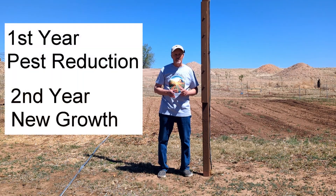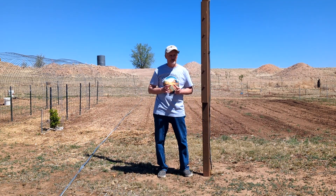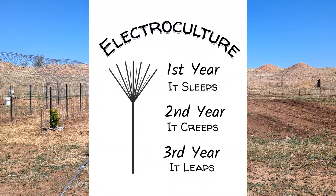Our first year, we saw a definite reduction in pests. Our second season, we were able to grow things we were never able to grow before, as well as getting bigger growth than ever before. This is the beginning of our third season with this system. What they say in the electroculture world is: first year it sleeps, second year it creeps, and third year it leaps.